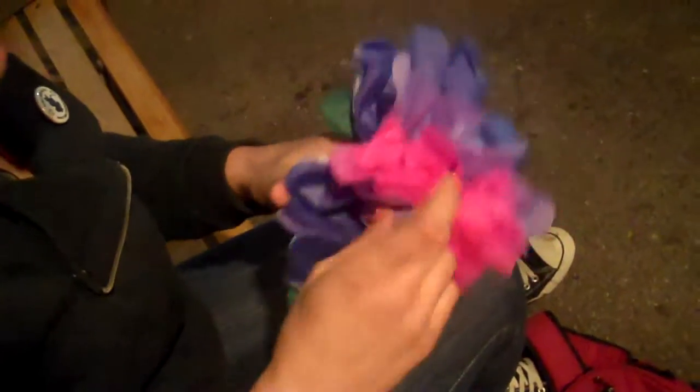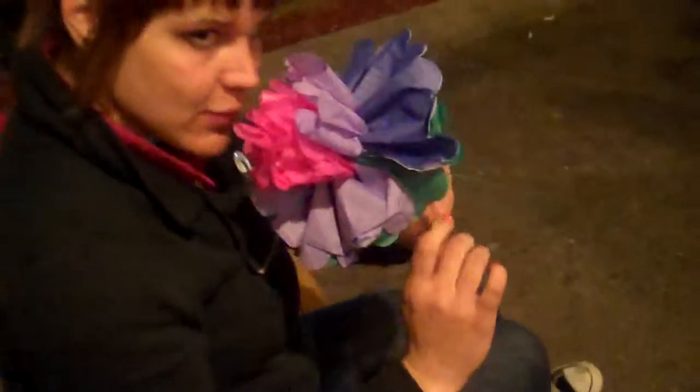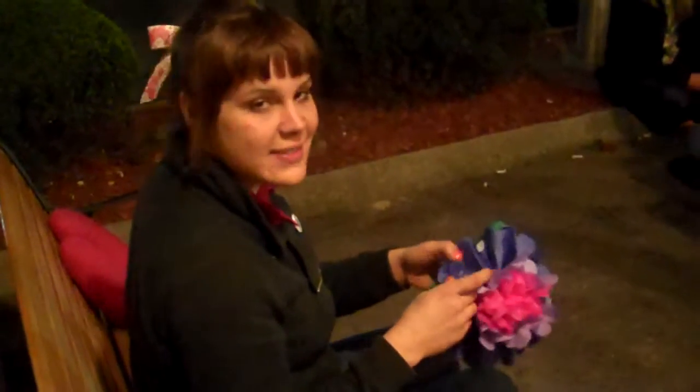Now the secret hint that does not come with the kit: you grab a little bit of perfume when you're done holding the flower and you spritz it right in the middle, so when someone goes to smell the flower, they're actually able to get a scent.